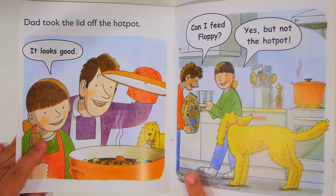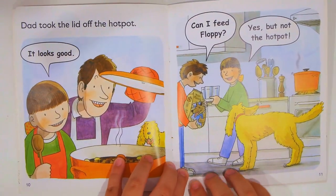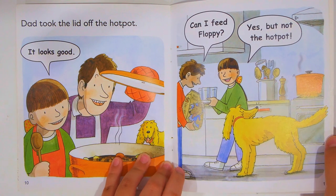Dad took the lid off the hot pot. It looks good! Can I feed Floppy? Yes, but not the hot pot.